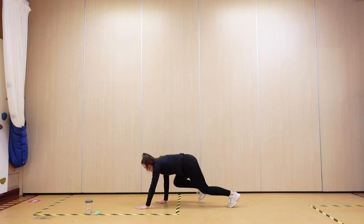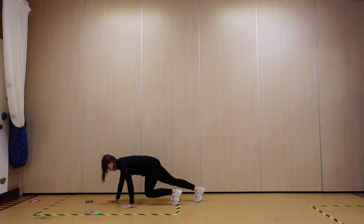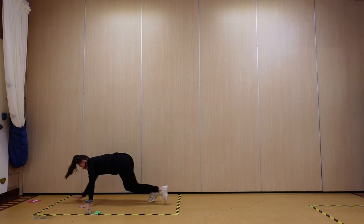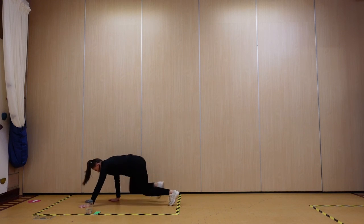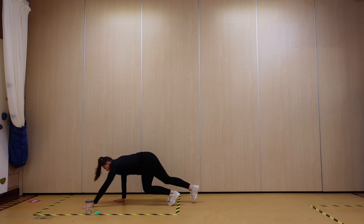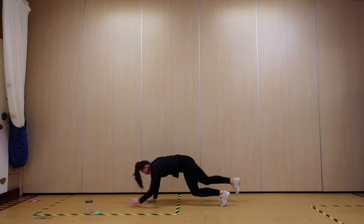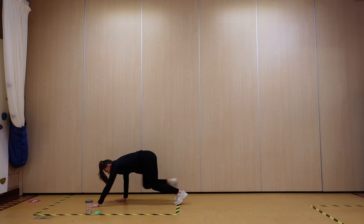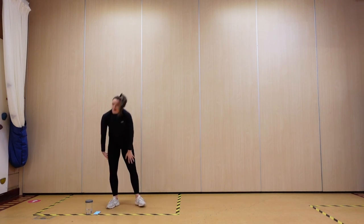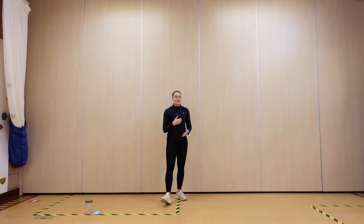Ready — bear crawls. Three, two, one — bring it up guys. Excellent work, use this rest. You've got 30 seconds.